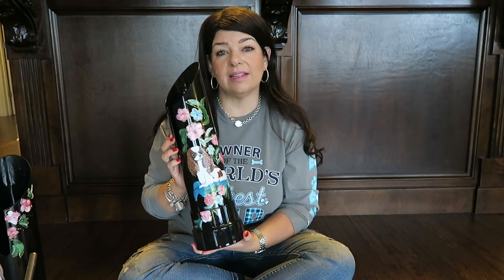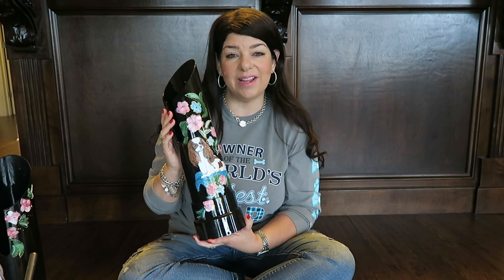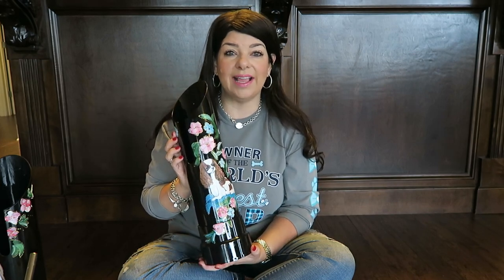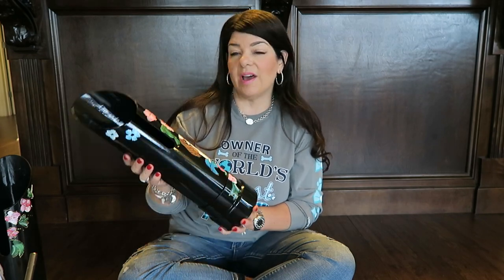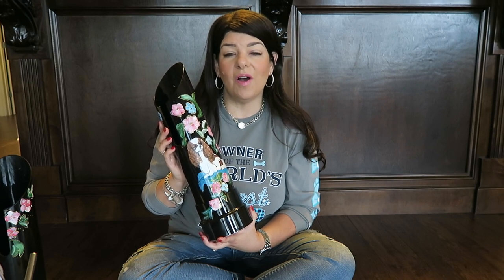Barbara is also making me a custom welcome sign out of wood with a stake that you put in the yard - it's going to be Harper and Stassi and it's going to say 'welcome to our home' or something like that, and I'll make sure and do a video on that so you can see how it comes out. We haven't gotten that one yet but it should be soon because she's really quick. I just ordered these last week and they came in about a week, which was awesome. She did them exactly like I wanted and I couldn't be happier. If you're not using a water stand, make sure you check out her page - it is Barbara Brim Artwork for You on Facebook, and I will leave the link in the description box below.